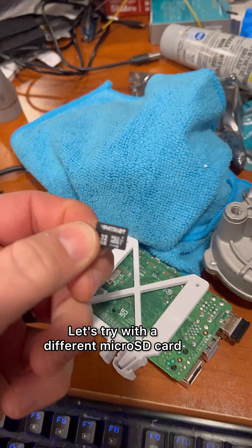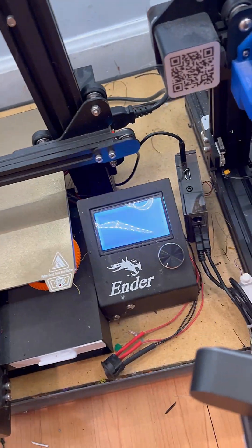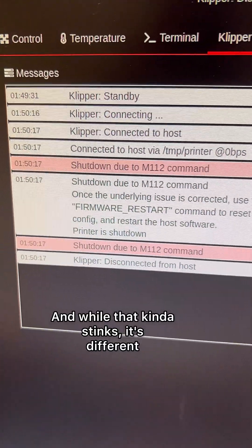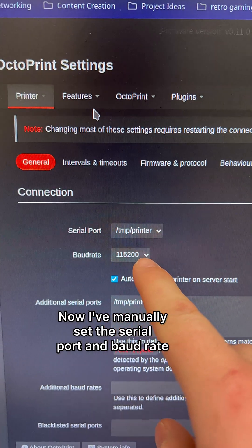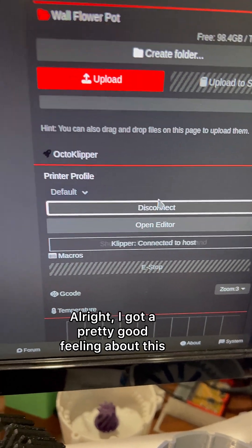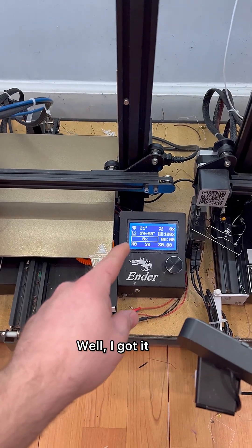Let's try with a different micro SD card — one out, one in. This time when I went to connect I actually got an error, and while that kind of stinks, it's different. Now I've manually set the serial port and baud rate. Another error. Well, I got it.